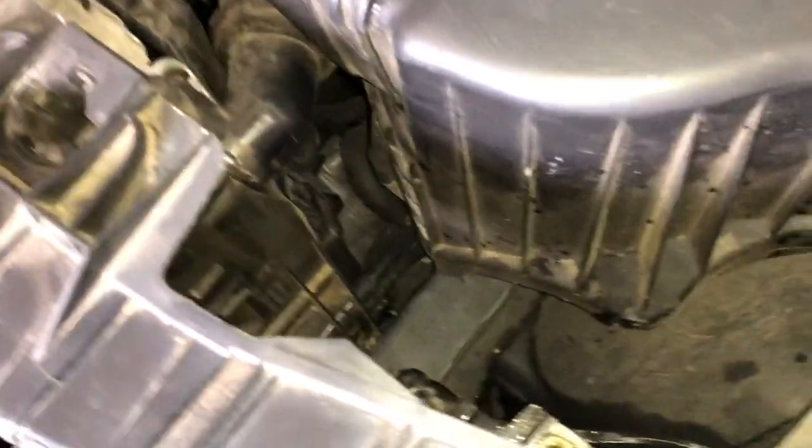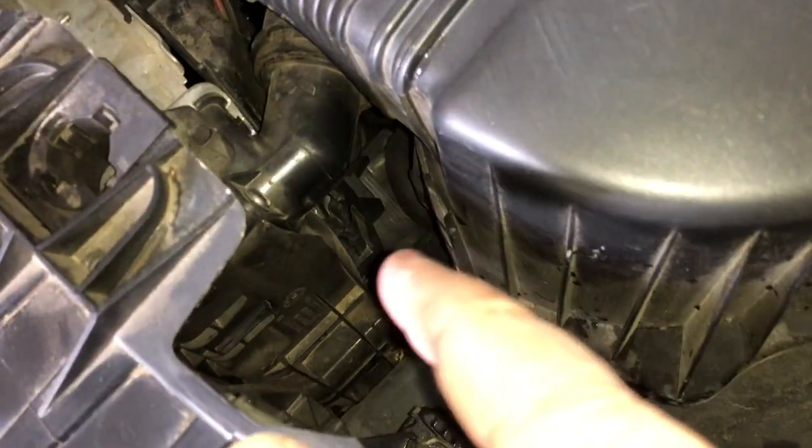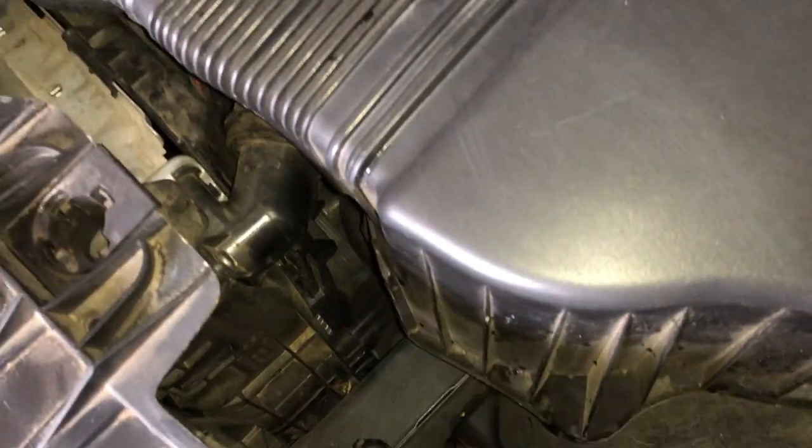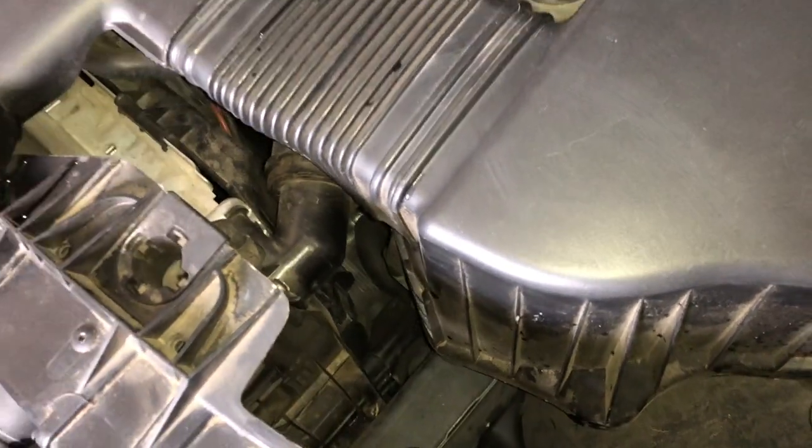I've got a video on actually replacing the radiator in this car. For the 3 Series, 1 Series, or X1 they all share the same radiator part number, so have a look at the link for that as well and you'll see how to switch out a complete radiator.